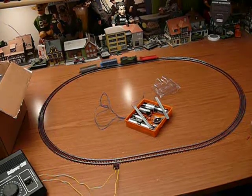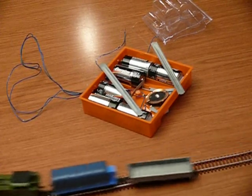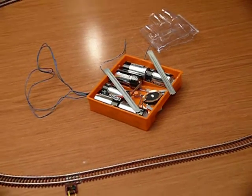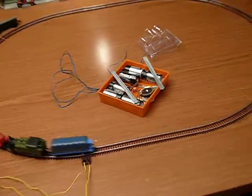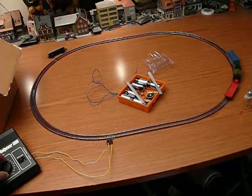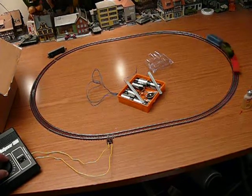It comes with this battery-powered transformer that's really glitchy and doesn't really work at all. Well, actually, it works at various times. So I'm using a standard HO train transformer.